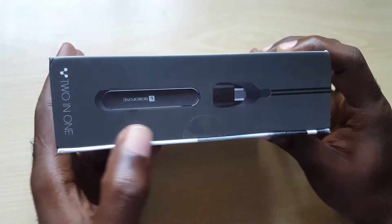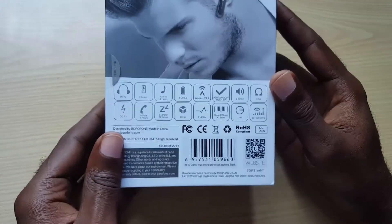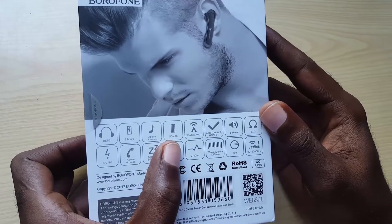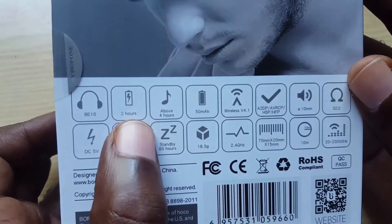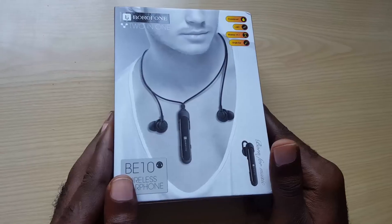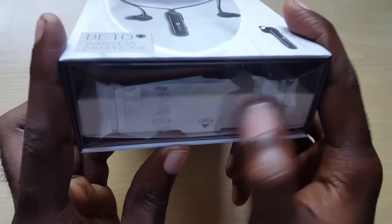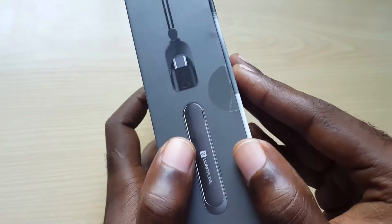Looking at the other side of the box, you can see the main unit and the holster on the back. If you want, you can pause and see the many features, such as the 50mAh battery that's built in. You'll get about four hours with music and two hours on regular battery. There's a transparent end down here and another one up here.